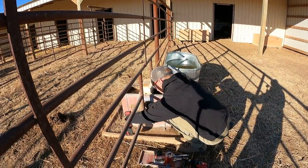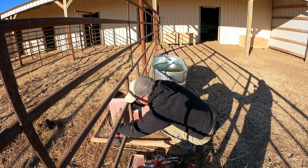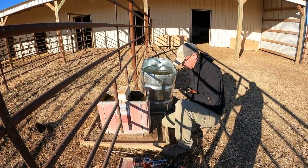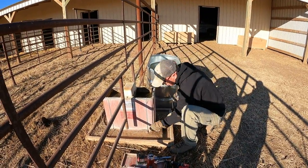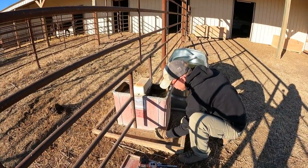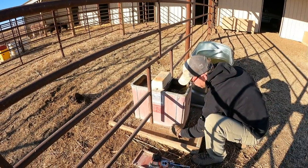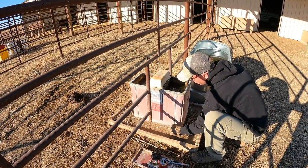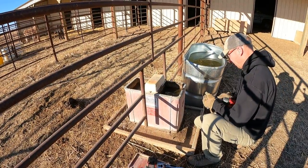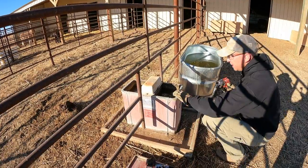Today we are replacing our Brouwer waterers with Ritchie waterers. When we bought the place, it had these Brouwer waterers on here. I think they're like the Mark 32 E's. They're insulated. I'm not sure if they came heated from Brouwer's, but they were running heat lamps in them. So there's already electrical and water ran out here. But they haven't been used in years, so they're kind of in disarray.